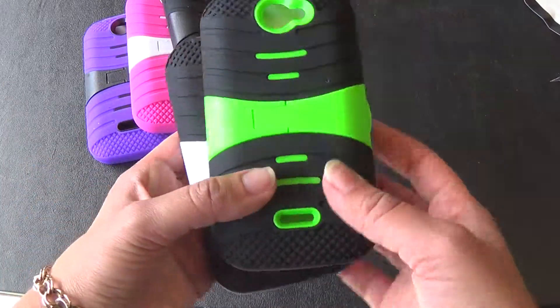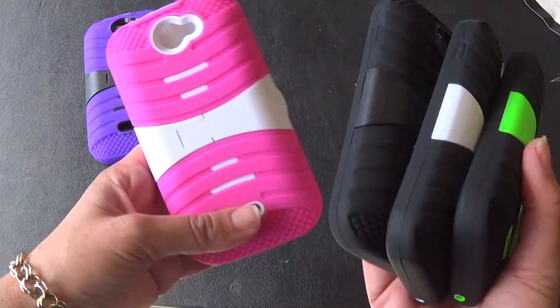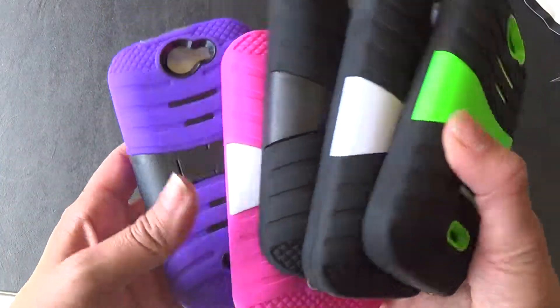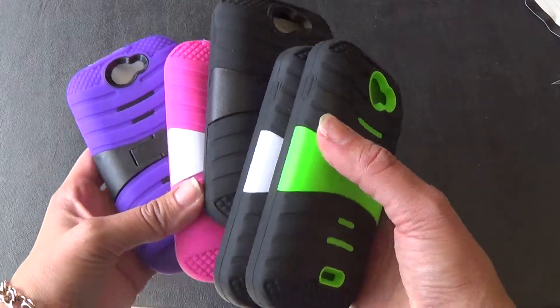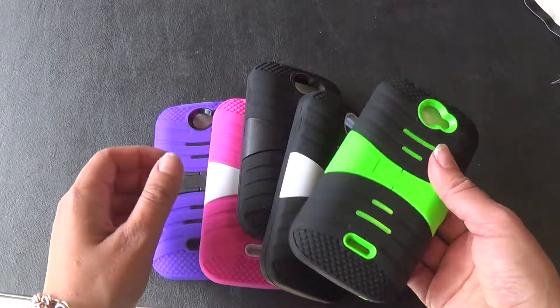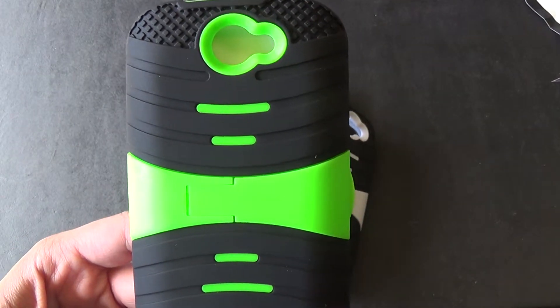We have multiple colors: black and neon green, blue and black, pink and white, and purple and black. Again, we have these cases and other cases for the Blue Advanced 4.0 on our website at cellcasesusa.com. You can go check that out. Thank you.